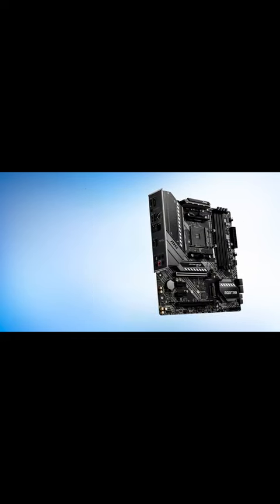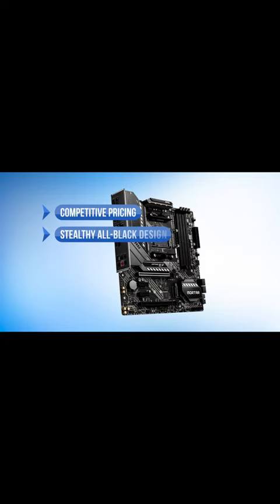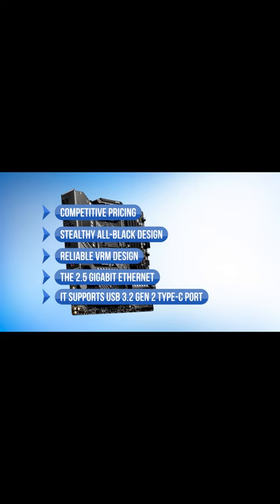To sum it up, what we like in the MSI Mag B550M Mortar is the competitive pricing, the stealthy all-black design, the reliable VRM design, 2.5 gigabit Ethernet, and it supports a USB 3.2 Gen 2 Type-C port. On the downside, there is little to no overclocking headroom.